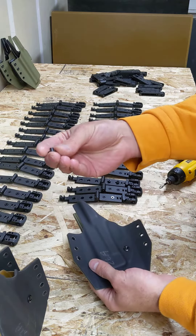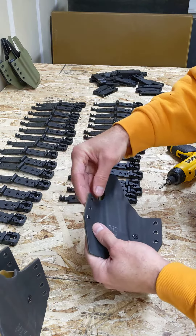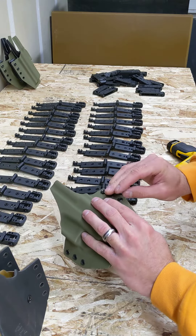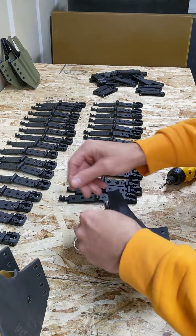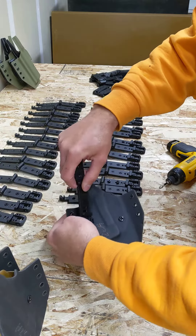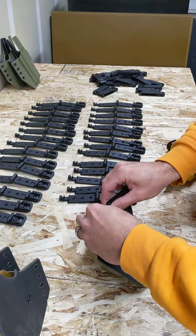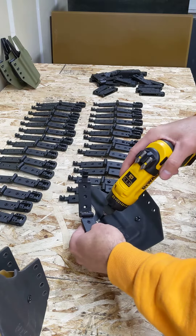We're going to take a couple of those 3/16 inch posts and put them in the top two holes here. It's a little chilly in the shop, so my fingers aren't working like they should this morning. And then take the prepared clip that already has the screws in it and then you want to drop the top post...